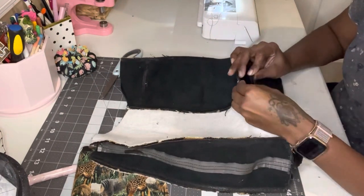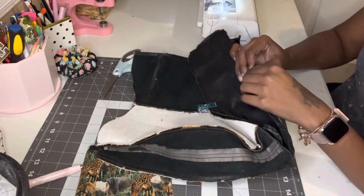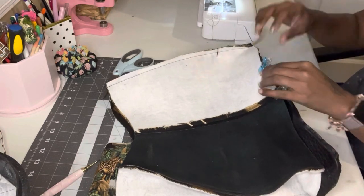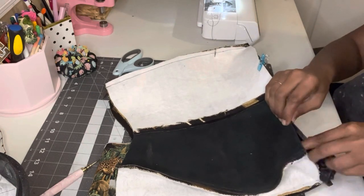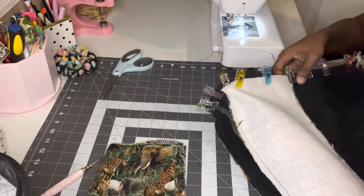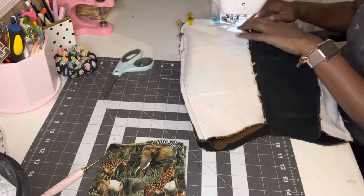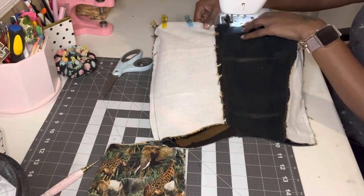Then I put the base that I took off the old bag — I found the center using the front and back panel seam, and attached it to the seam of the base. The base already had a middle seam, so I was able to make sure those middle seams match up. Then I just clip the base all the way around the bag and sew it all the way around the bottom. I'm still using my Teflon foot to sew around the base — it just makes it easier going over certain types of fabric.